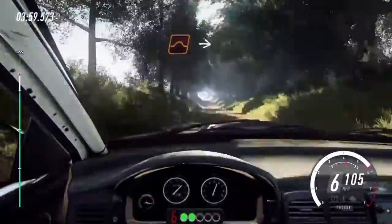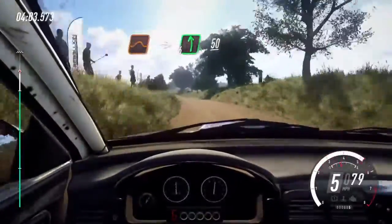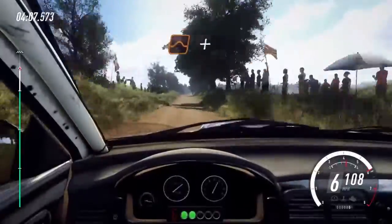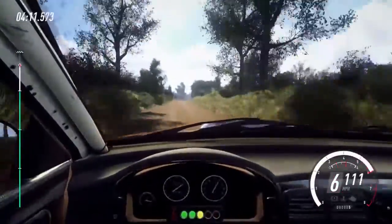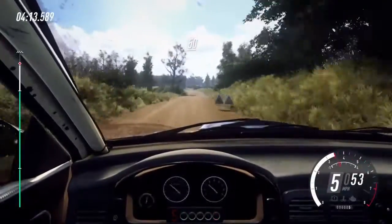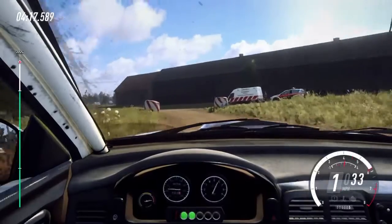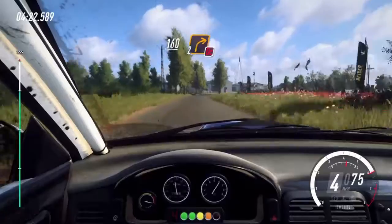To big jump into 6 left, 50. 6 right, 50. Flat jump and jump, 50. 6 right opens long over crest, to slow tarmac, 50. Turn, 1 left opens, don't cut, long, 160. Don't cut, 2 right around bail.